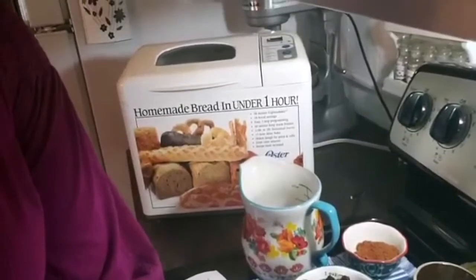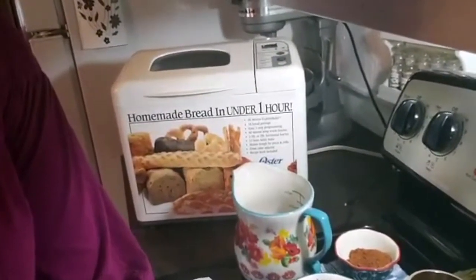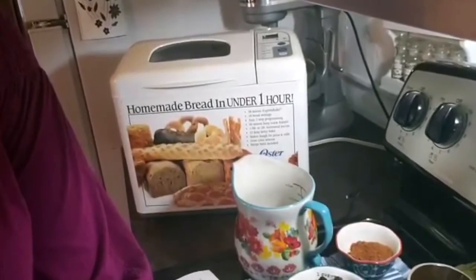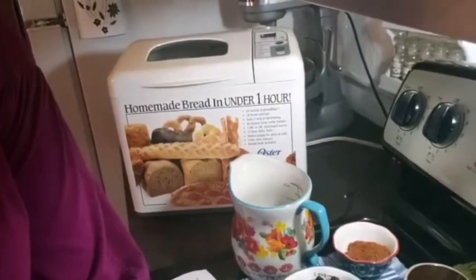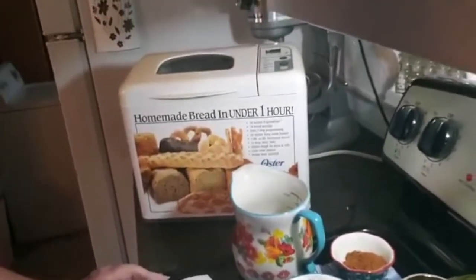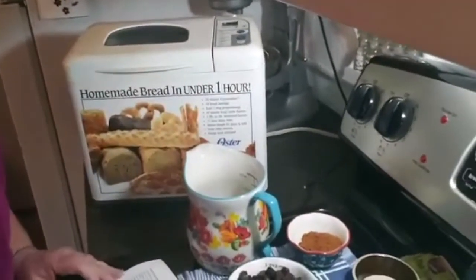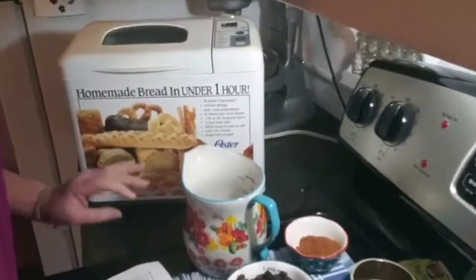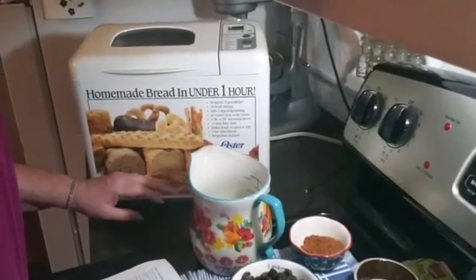Good morning. I had a new neighbor move in, so I'd like to bless them with a loaf of homemade cinnamon raisin bread. I have all kinds of machines to make bread with — I have my KitchenAid professional mixer, and I have this bread machine that I bought at a yard sale for $5. This bread machine is a blessing.